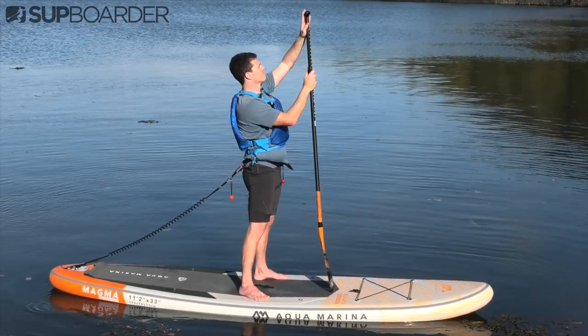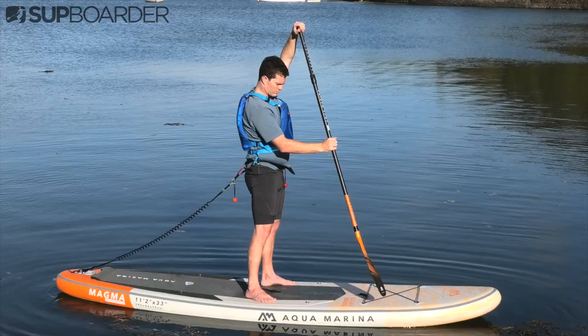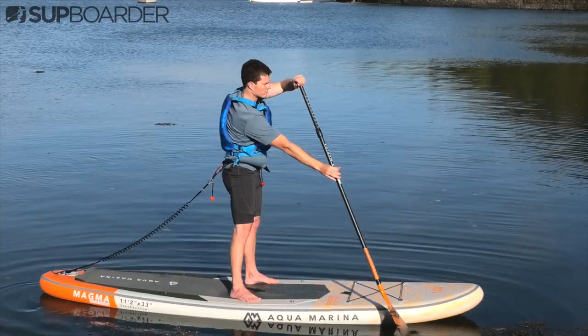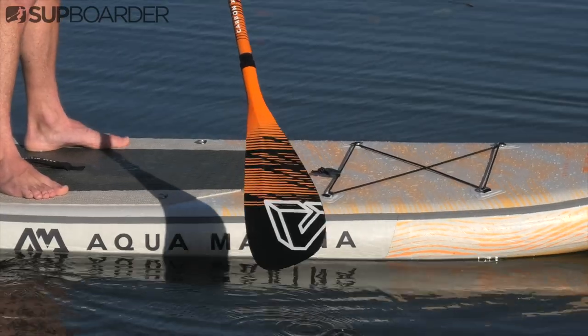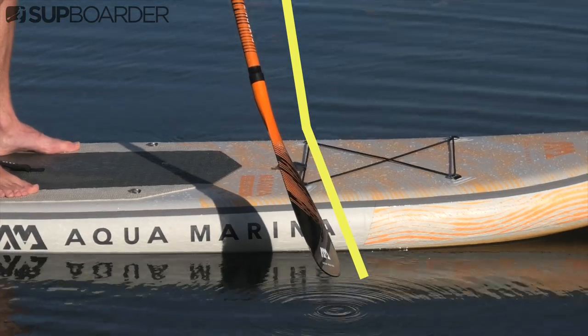Before we get into learning about the paddle strokes, just make sure that your paddle is the correct height — usually a relaxed arm length above your head — and also make sure you are paddling with the paddle the correct way around, with the blade of the paddle slanting forwards away from you.